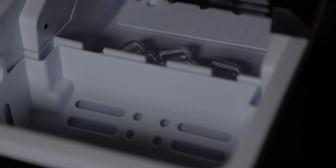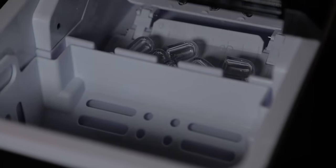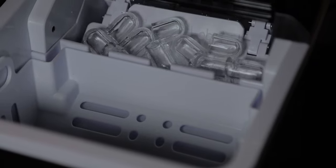Some good things about this ice maker: it's really simple. You put it on your counter, put some water in it, turn it on, and it starts making ice. Within 30 minutes to an hour you have enough for about two full cups, which is really cool. Within 24 hours it makes 24 pounds of ice, which is a lot.